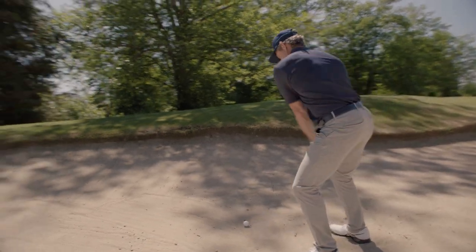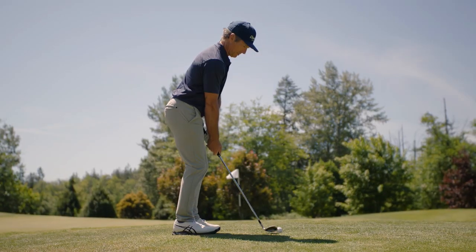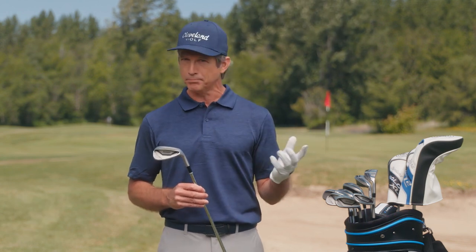You landed in the bunker? Choose the sand wedge. Its cleverly designed shape makes it easier than ever to escape the sand in just one swing. Need to chip greenside? Don't skull it off the back — grab the chipper. With a head shape and shaft length that ensure a solid strike for effortless bump and run.